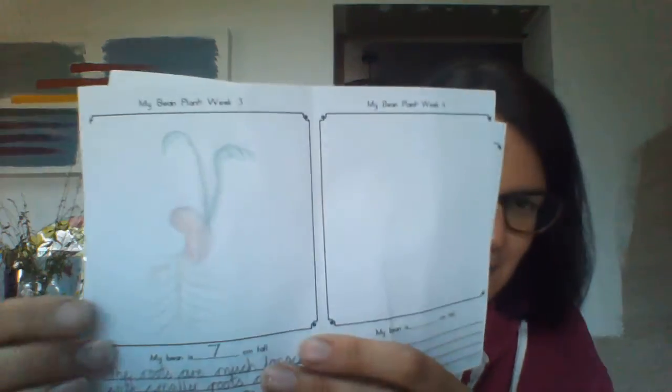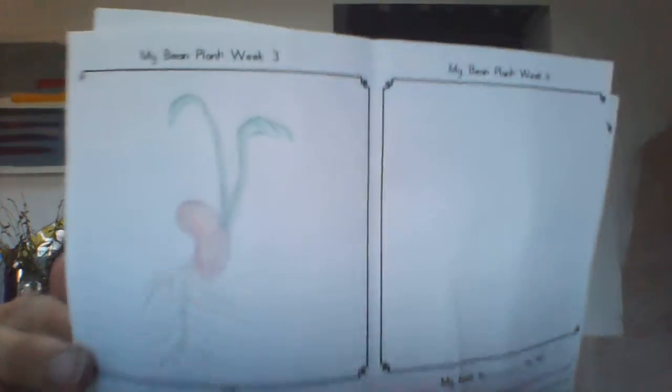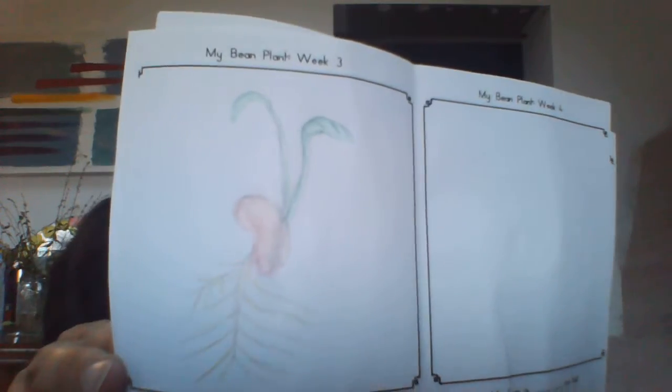So in my bean diary this week — it's week three — I've written: the roots are much longer with smaller roots coming off them; three of the beans have a green shoot with leaves starting to open. Then I've drawn a little picture of the bean, its roots and its shoots.